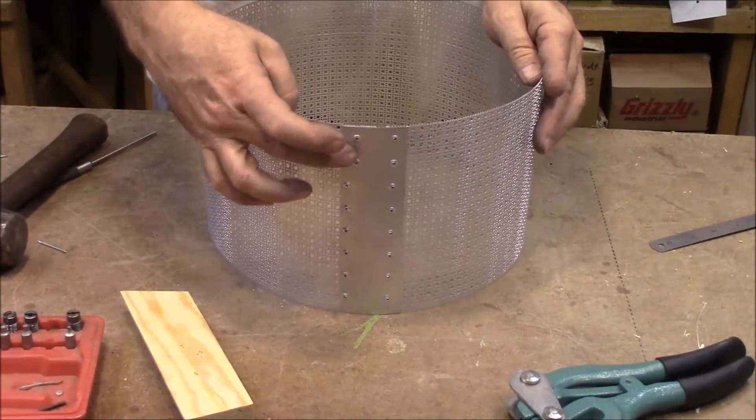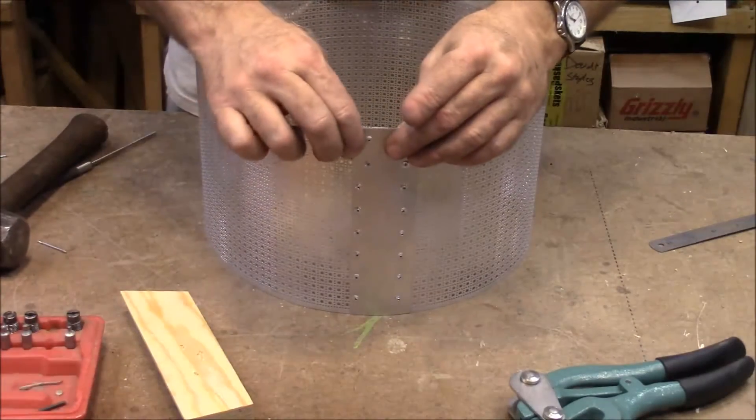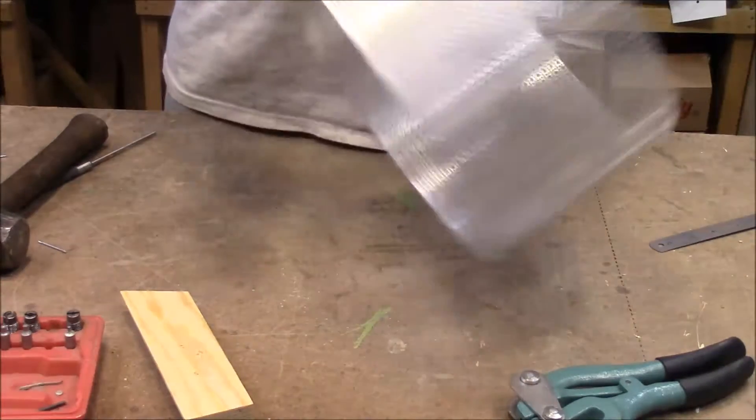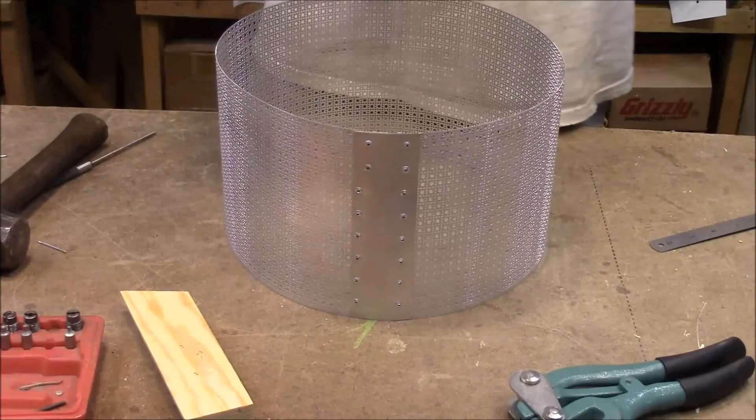And there we go. Unfortunately, I got these two off to the side, but it'll be in the back and I think it'll look fine.